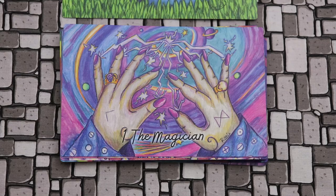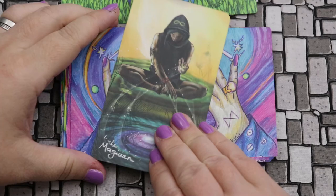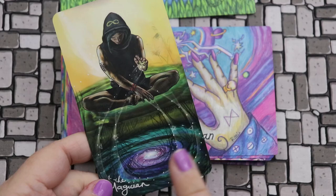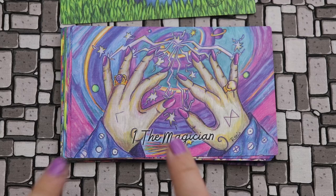The Light Seers Tarot Magician has this vantage point of sitting at a cliff's edge, sort of looking out over the universe and manipulating energy around themselves. When you see this card beside the Sideways version, here we see our Magician looking into this pool and manipulating the energy — and it's almost as though now we're looking into the pool ourselves. Isn't it cool how compatible these two are?